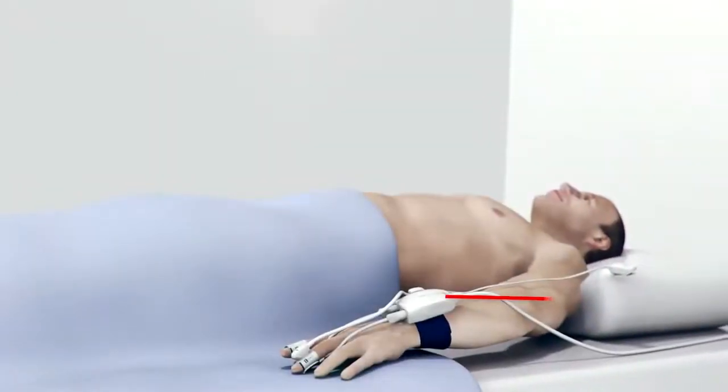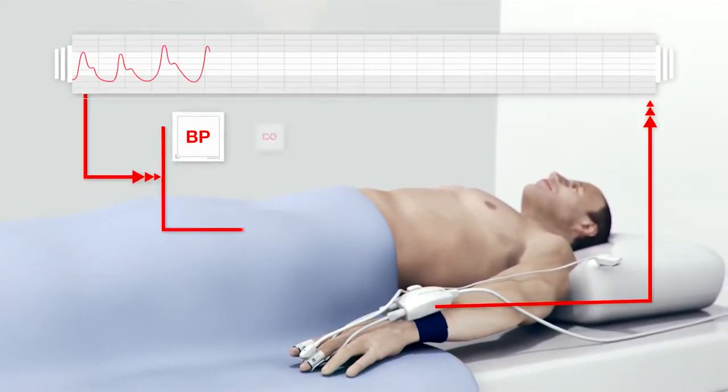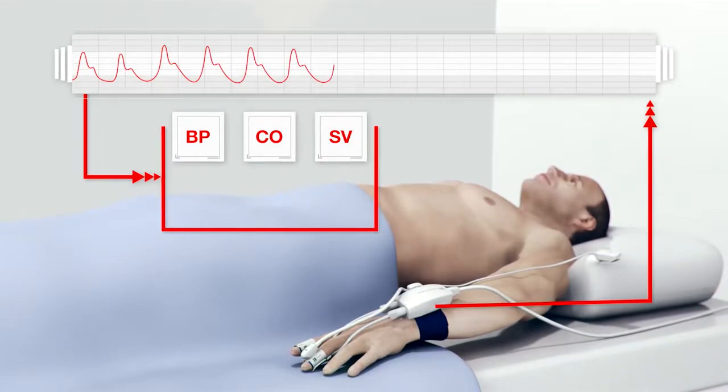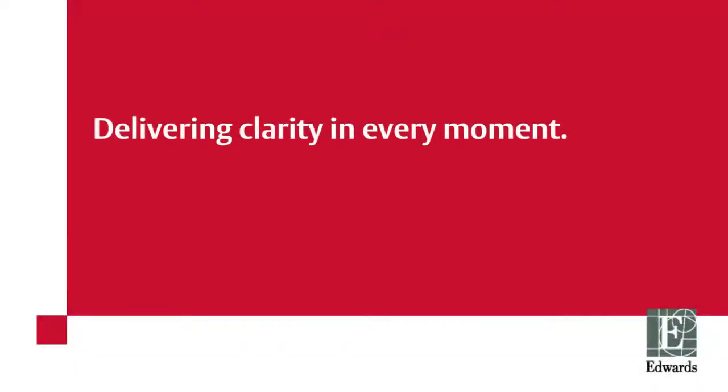The ClearSight system: a non-invasive monitoring system providing beat-to-beat continuous blood pressure and other key hemodynamic parameters. Edwards Life Sciences, delivering clarity in every moment.